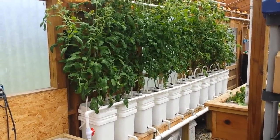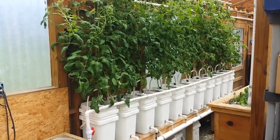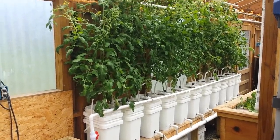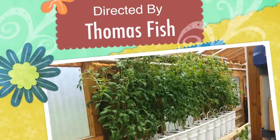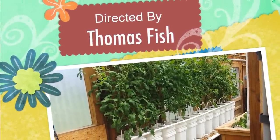Wow, look at those tomatoes. Those are huge. Those are double dutch buckets stacked on top of each other, draining into a common drain pipe back into the sump. Those happen to be Roma tomatoes, and they're just starting to set fruit. My discussion today is going to be on how to build these double dutch bucket systems and how to water them.